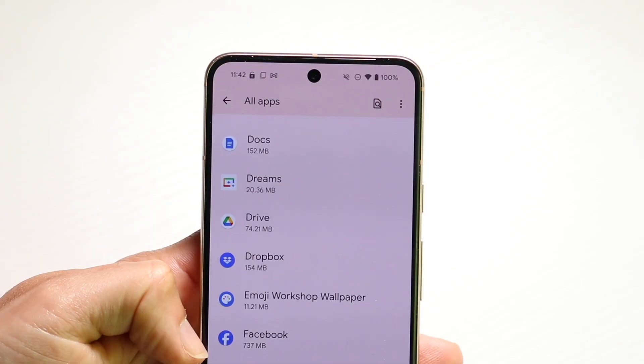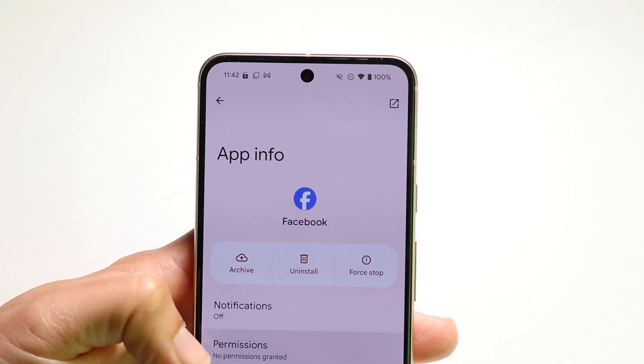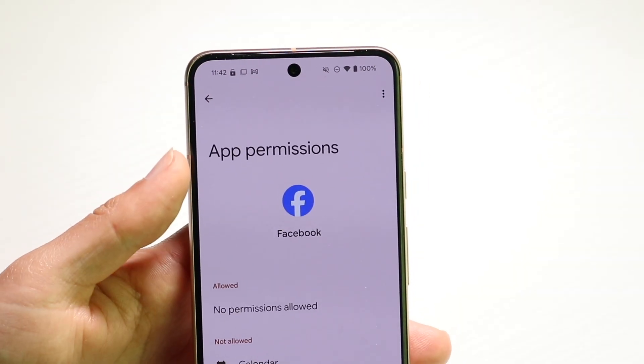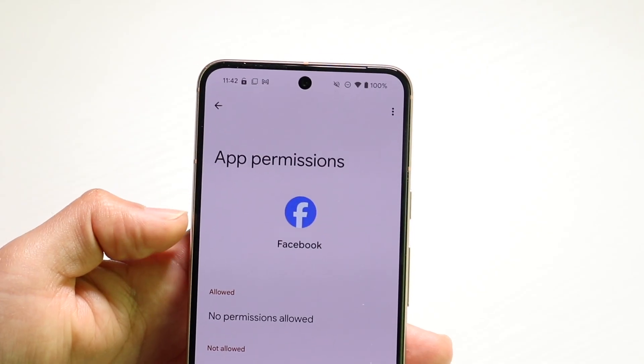In this case, we'll use Facebook as an example. Go into Facebook, check under Permissions, and all you want to do is make sure this application has access to the camera. As long as it does, you should be pretty good to go on that side.